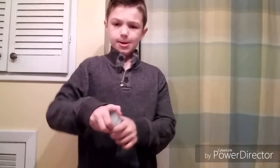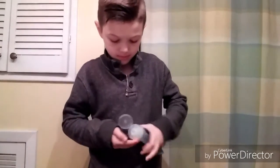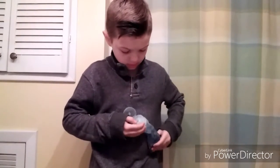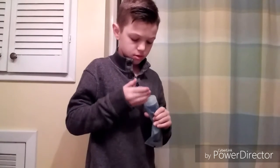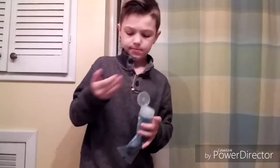So then I take this — get this much — and then I rub it on my hair. That's how I did my hair in the morning.